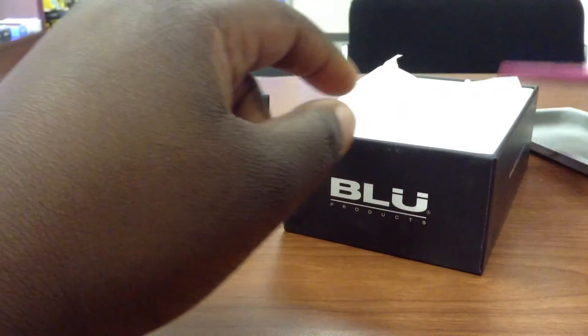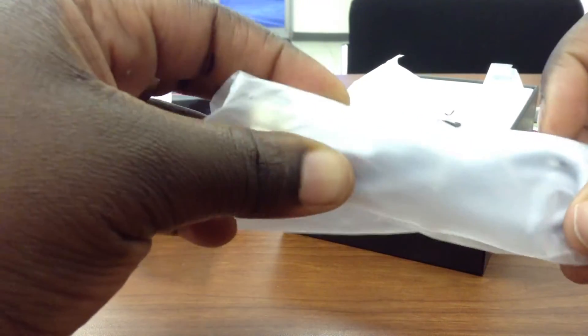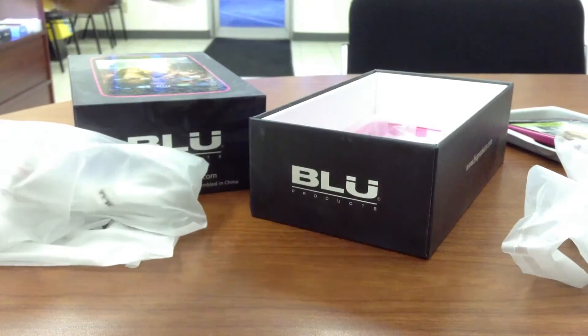Moving on, this is the packaging where the battery was, which is already in the phone, and this is where the phone itself came in. Here we've got the USB charging cable in standard white, and we've got the wall adapter — you plug in the cable to the adapter and plug it into the wall. It also comes with some low-end earbuds. Not the best, but if you don't have any, it's better than nothing.